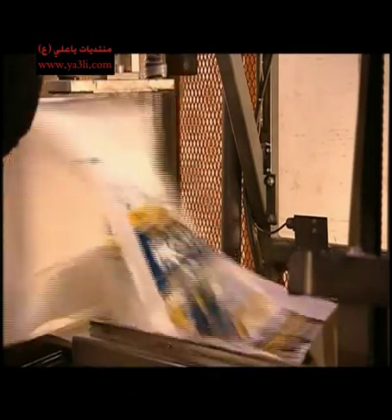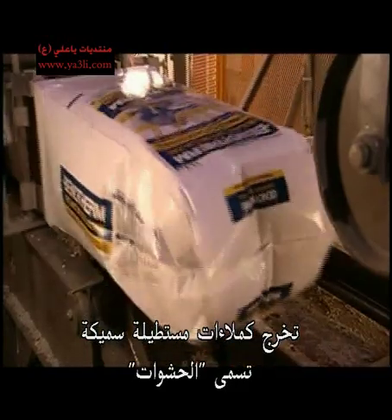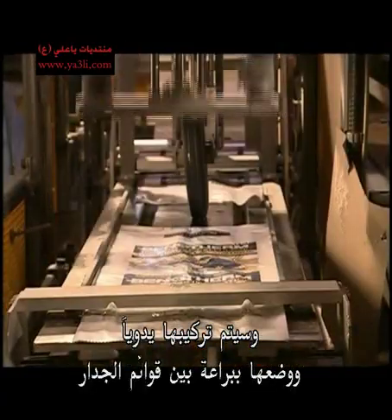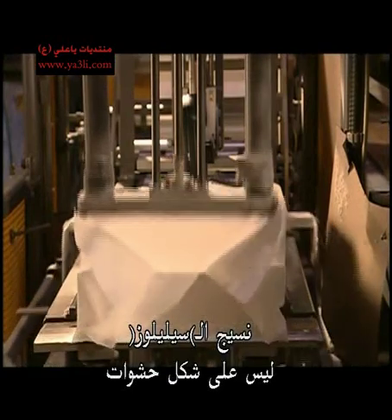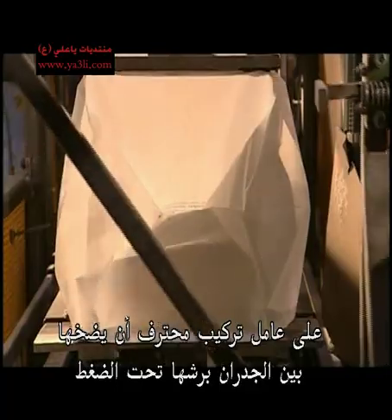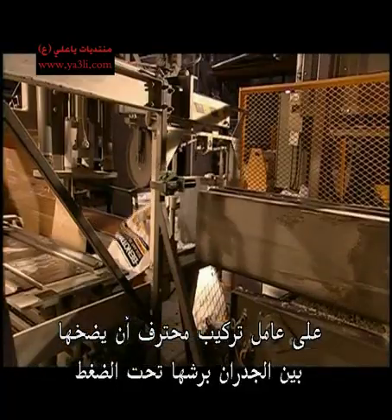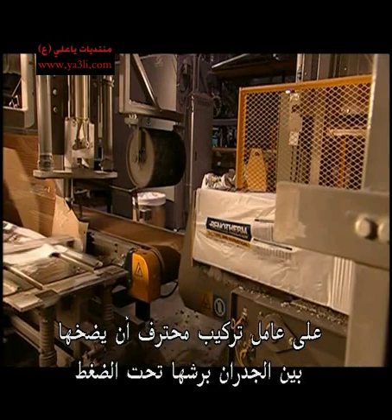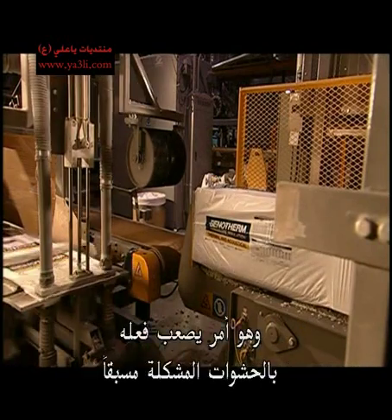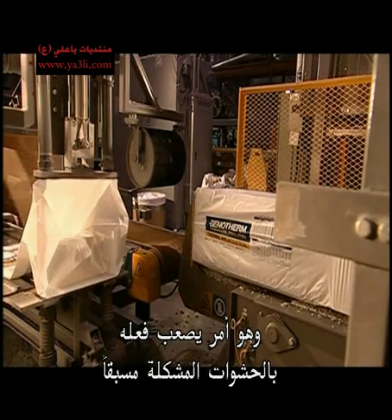Some types of thermal insulation come as thick rectangular blankets known as bats. These will be installed by hand, fitting snugly between the wall studs. Cellulose fibre doesn't come in bats — it's known as loose fill insulation. A professional installer has to inject it in between the walls by spraying it in under pressure. It fills all the spaces without any gaps, something that's hard to do with pre-shaped bats.